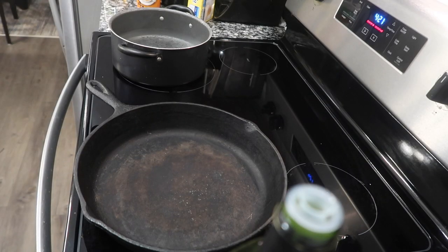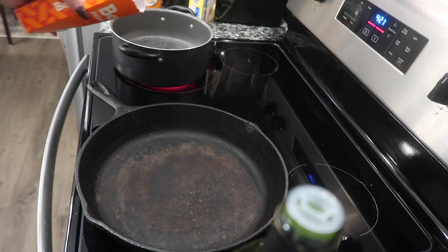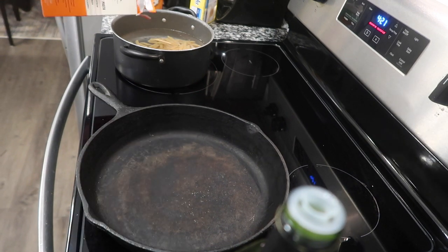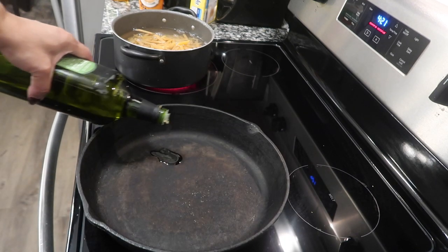The water's boiling over here, so I'm going to go ahead and add these Banza chickpea noodles. I'm trying to get my kids to go vegan, y'all.